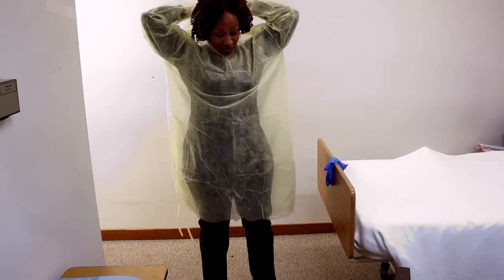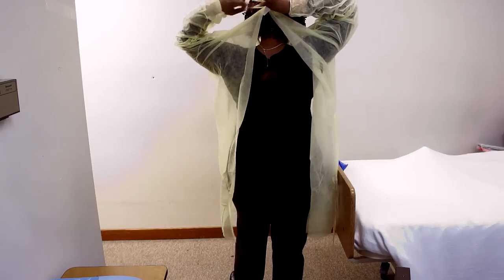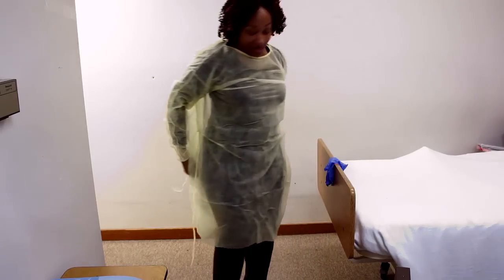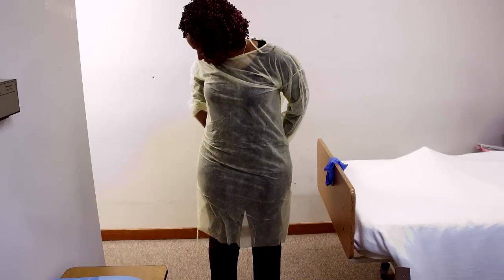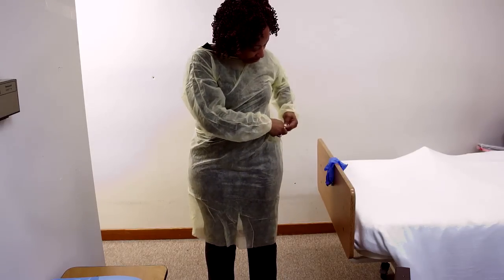You want to tie the top first. Always go clean to dirty. Turn around so you can see it. Try not to get into a knot. Now we want to tie the bottom. You want to overlap the gown as much as you can so you can protect your clothes. Some of these tie on the side, some tie on the back.